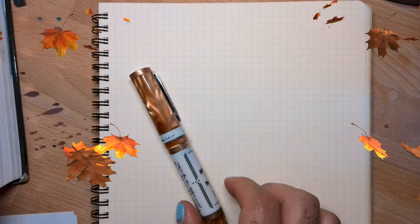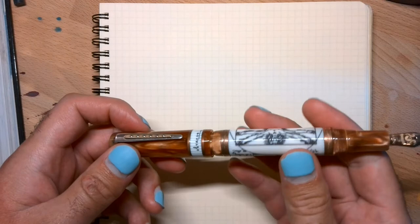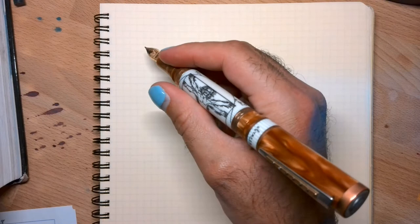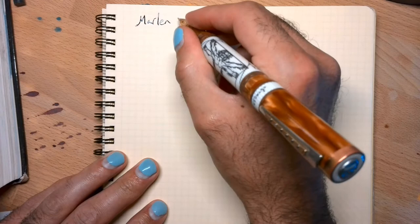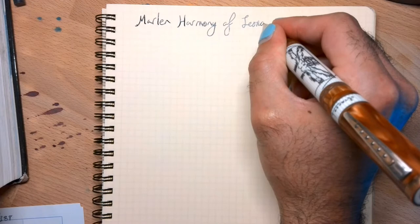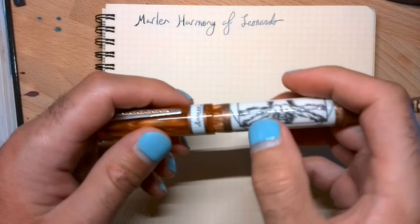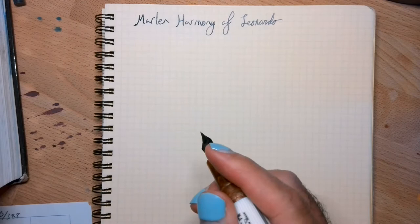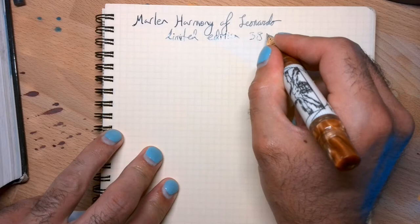So first up we have the Harmonia de Leonardo. I'm going to post it just to show you how big this pen is when posted — it's really, really back heavy. Quite large. This is a limited edition and there were 388 of these made, but they are readily available.